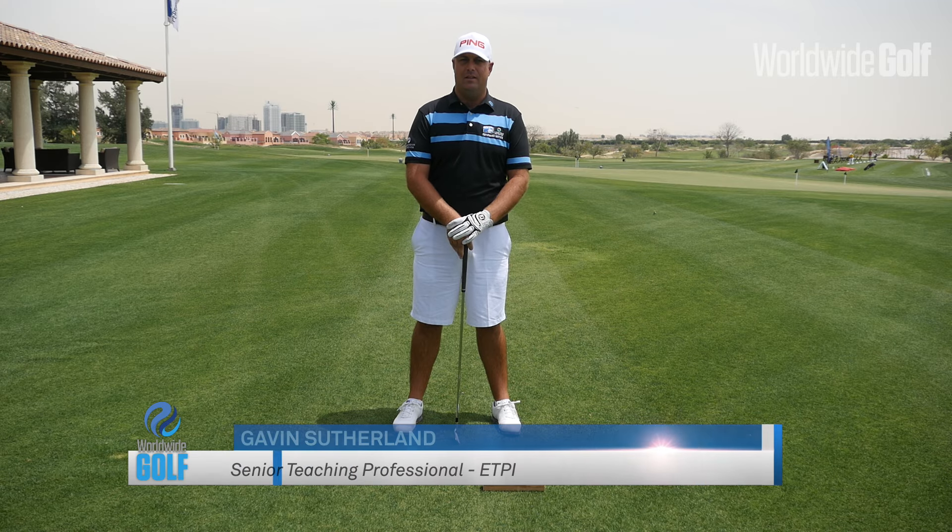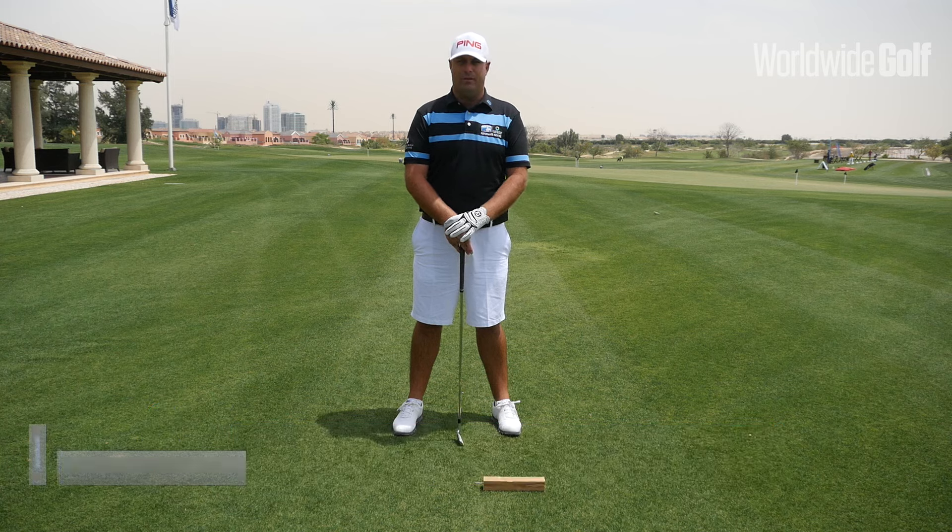Welcome to ETPI. My name is Gavin Sutherland. I'm a senior golf professional here. Today, we've got a really simple drill for you — it's called hammer time.